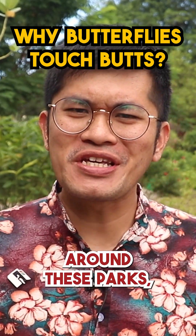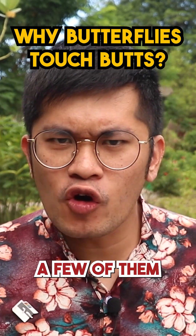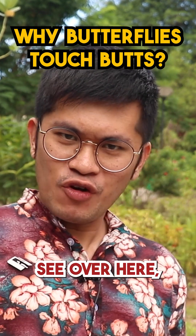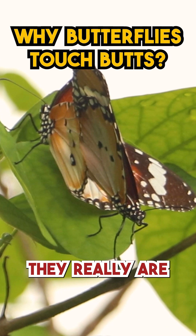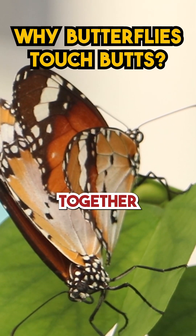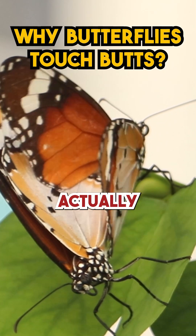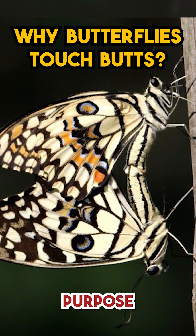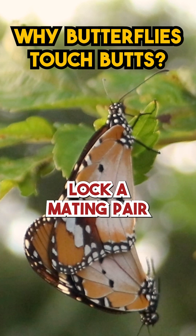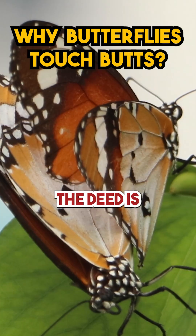Now because there are so many butterflies around these parks, you will see a few of them trying to mate. And as you can see over here, a pair has joined together backside to backside, and they really are stuck together — because butterflies actually have clamps at the ends of their abdomens, and their purpose is really to lock a mating pair together until the deed is done.